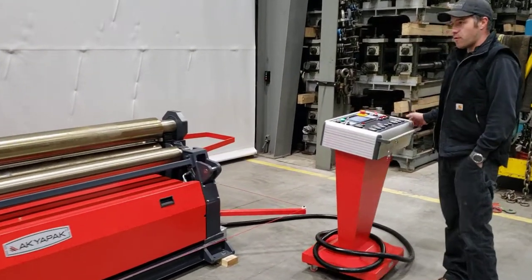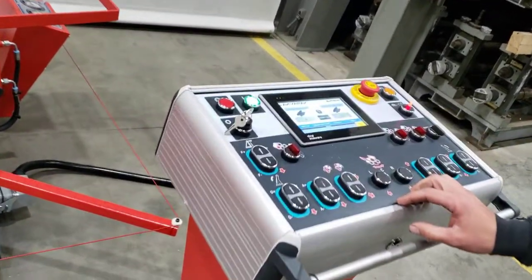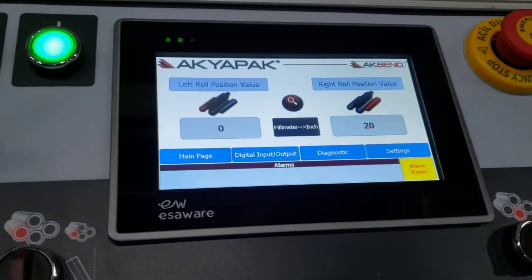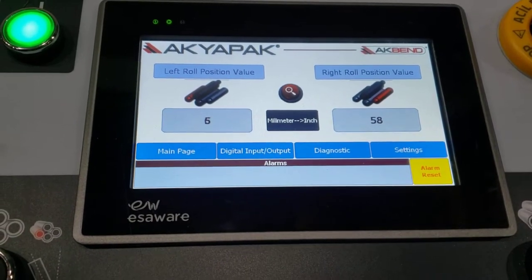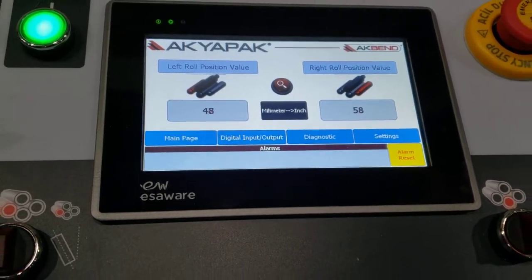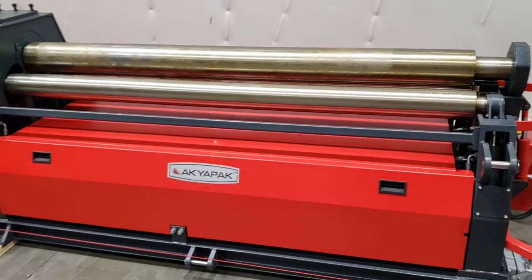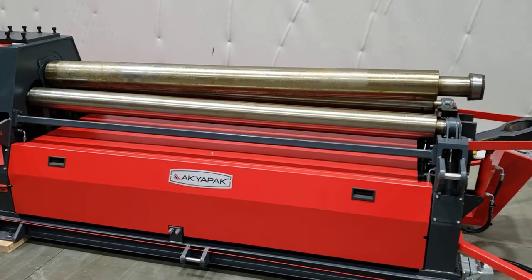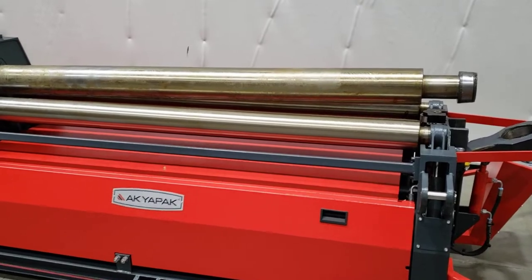This is a 6-foot quarter. It has digital readouts on both rolls. This machine is set up for coning — there's a coning roller right here.